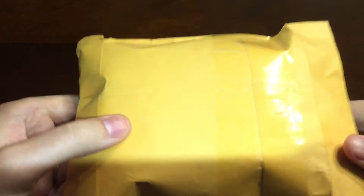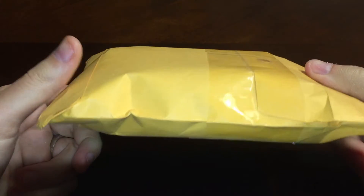So as you can tell by the title, this will be an eBay package unboxing.